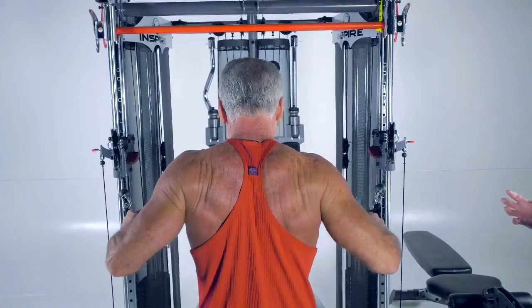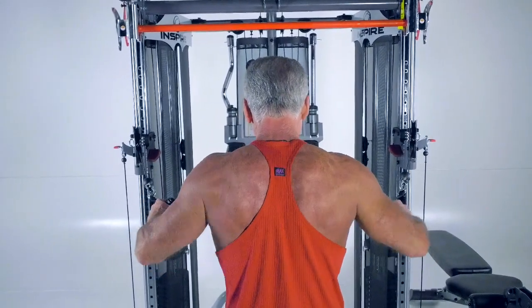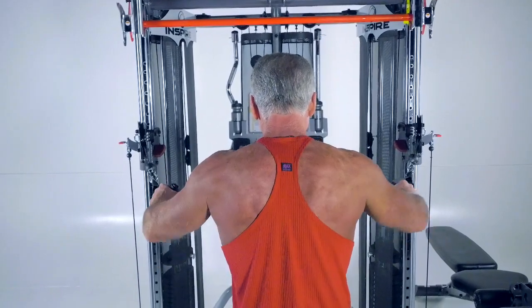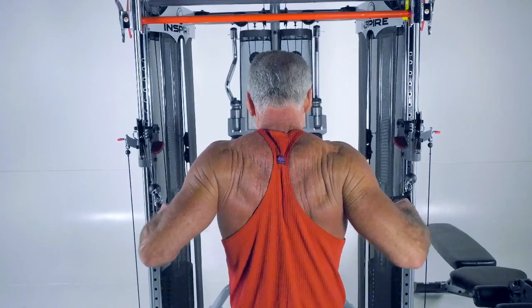The FT1 offers full functional training capabilities. For more information about our functional trainer and the way the FT2 can work, refer to our FT1 video. But let me show you some of the other cool features that the FT2 has to offer.